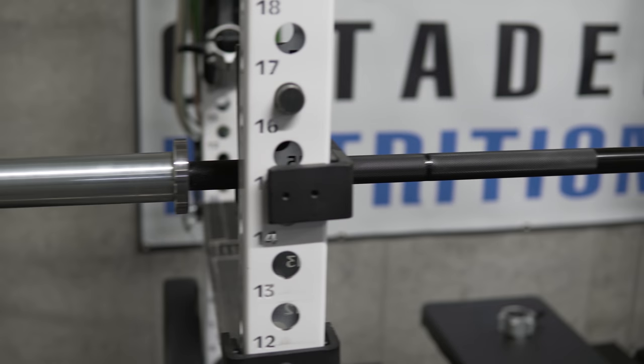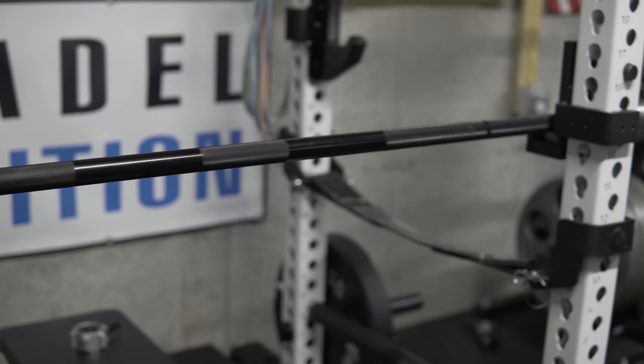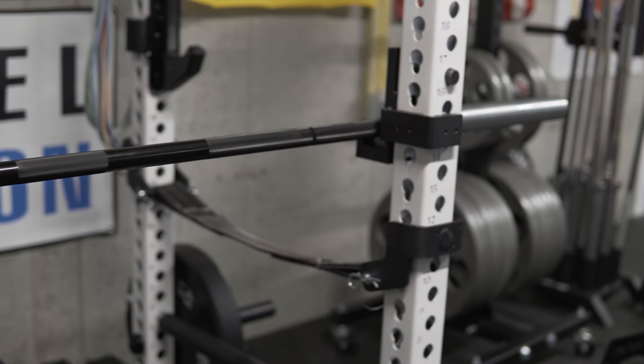Hey, what's up everybody, welcome back — Brandon again. Today I want to talk about a $100 Rogue barbell. Yes, you heard me right — $100 for a Rogue barbell. This is called a Rogue grab bag barbell. This particular one you see in front of you is an Ohio Power Bar version, and I'm going to try to give you a little bit of context on what a grab bag barbell is.